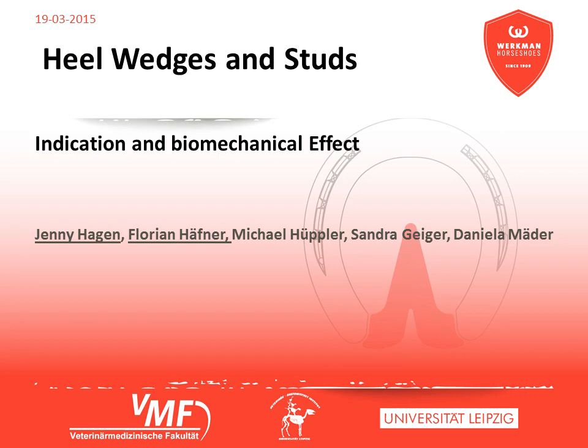This video is about the effects of wedges and studs on the distribution of pressure, the orientation of the distal bones, and the process of placing the hoof. The data presented here were raised by a scientific cooperation between Wehrmann and the Institute of Veterinary Anatomy Leipzig.